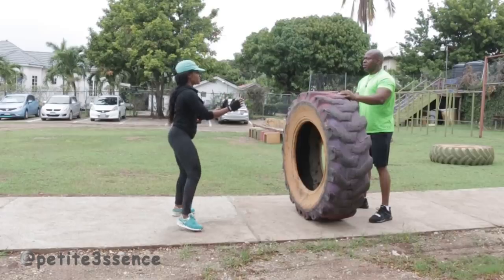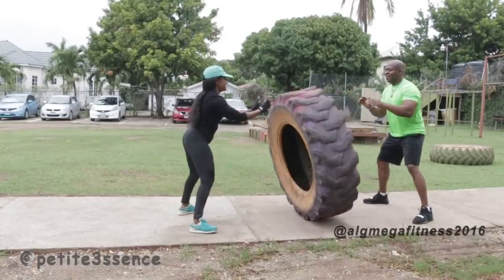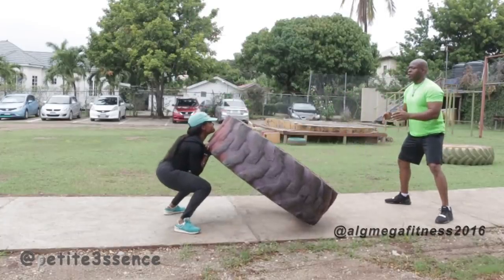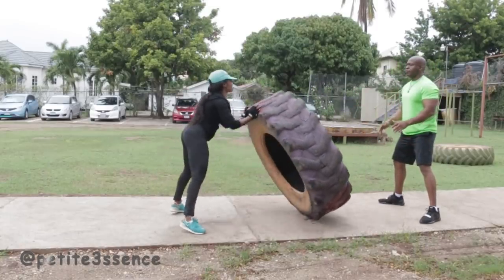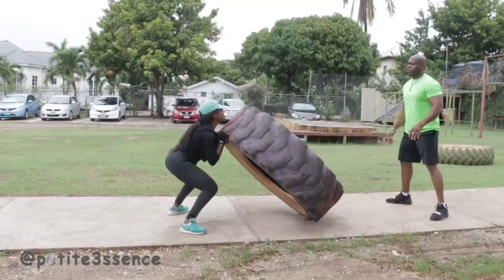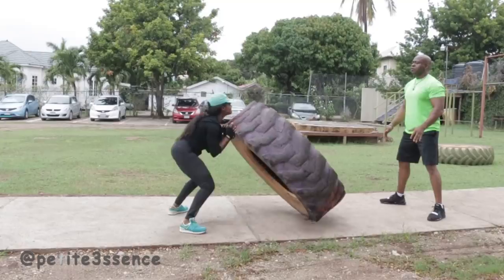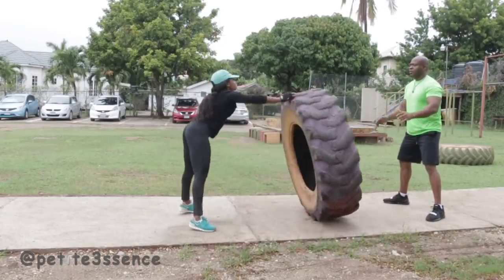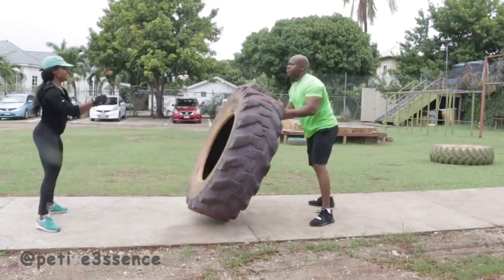I did like two sets of the previous workout — I pushed it up the pathway and then back down. Then we jumped into this movement where he was throwing it to me back and forth. I kind of caught it and then went straight down into a squat. This is really, as I say, core-up — it works both the upper and lower body, and it's killer. This was actually my first time doing this workout.